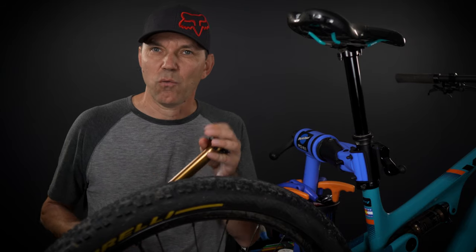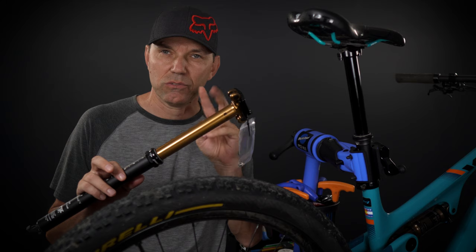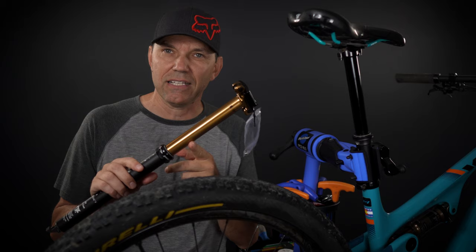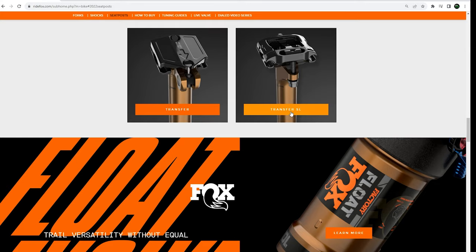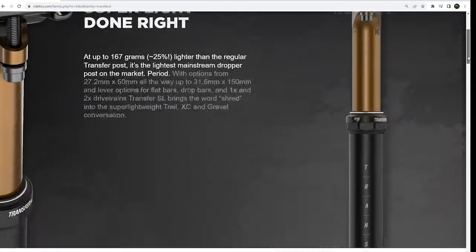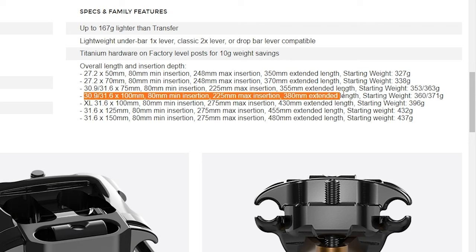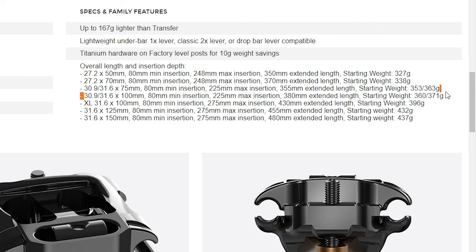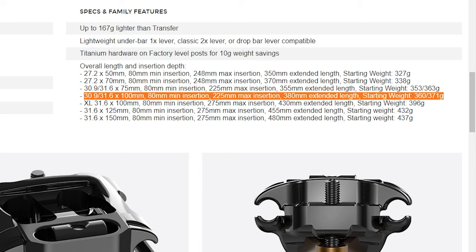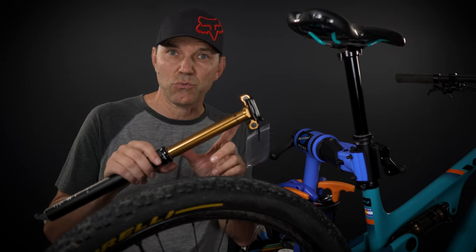Second question is going to be why not Transfer SL, because it's lighter. Well, two reasons for that. Number one, Transfer SL doesn't have infinite adjustment — you only have fully extended or fully lowered. Number two, this is a 30.9 seat post, and if you take a look at what they offer you're gonna see that they only have the 100 millimeter drop for that Transfer SL.